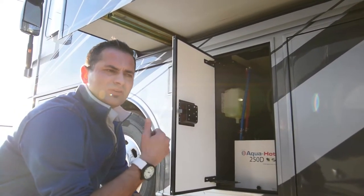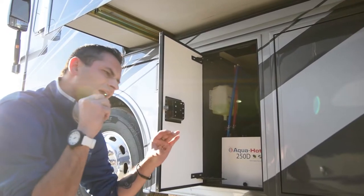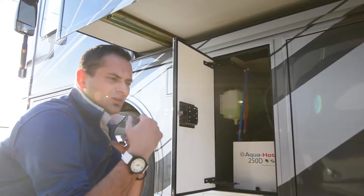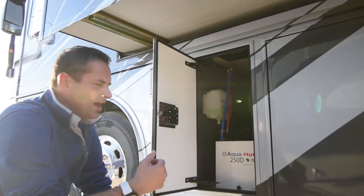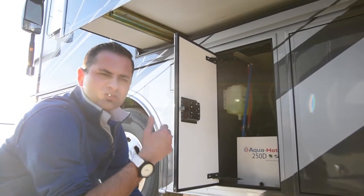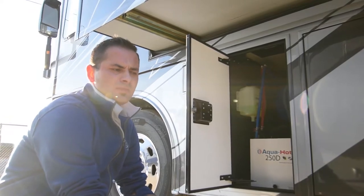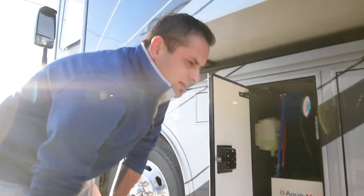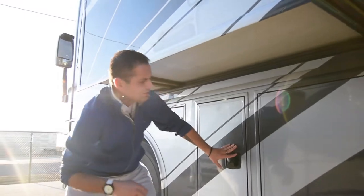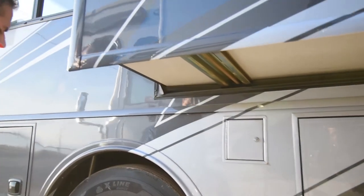The AquaHot system cycles fluid through different heat exchanges within your coach — think copper tubing in front of two fans blowing onto it. You get heat coming off that hot fluid. It's not going to be that dry heat you get from propane, so no more waking up with your nose super dry and sinuses bothering you. This system on book-out alone is $30,000 as an option — it's going to help your coach hold value, and you won't have to continually fill up propane. Dual fuel fill-ups on both sides — all designed to make it easier.